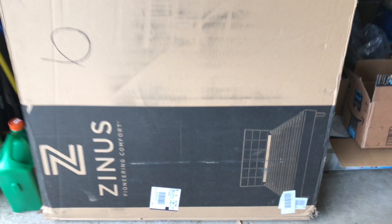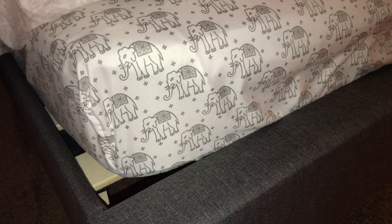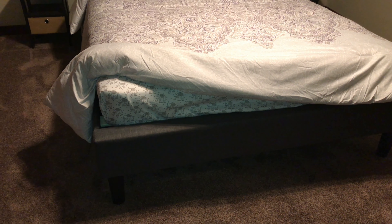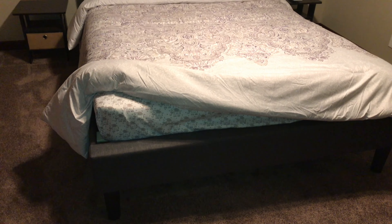Obviously, I've got the bed all set up here and made up. I just have a regular 10-inch spring mattress on it. And as you can see, the wood slats underneath — I don't have a box spring or anything like that on top of it. The height isn't bad. It's maybe a little bit lower than your traditional bed, but you can also get a 12-inch or thicker memory foam mattress, which brings it up to a more normal height.